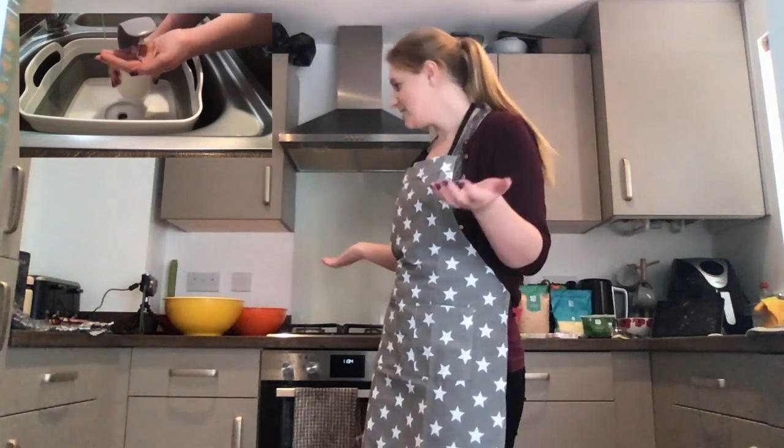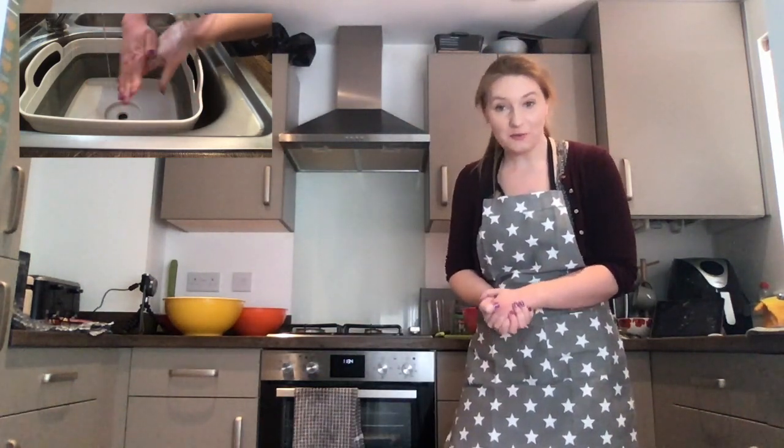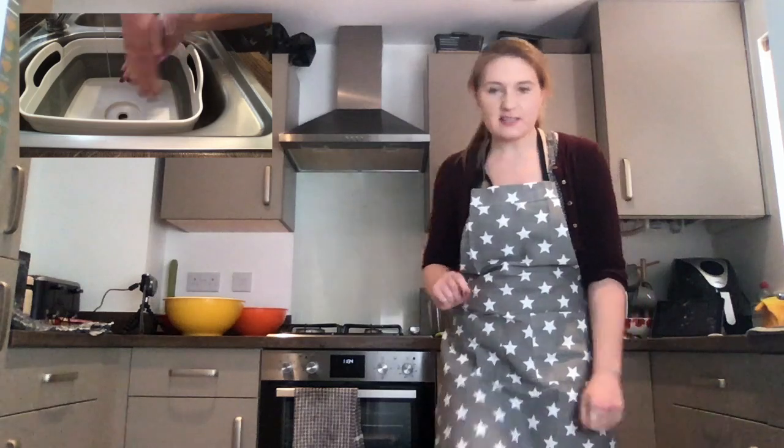Hello everybody, today we're going to do something a little bit different. We are in my kitchen because we are going to be doing some cooking together — we are going to be cooking mouse pizza. You can follow along and cook with me. The very first thing we need to make sure we do is wash our hands; it's really important to make sure that our hands are nice and clean, so it's really hygienic.